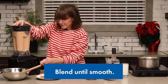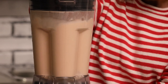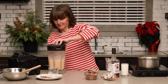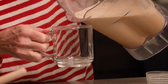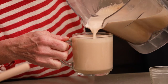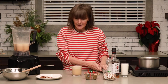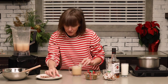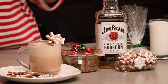I'm going to turn the blender on for a sec. What you're looking for is a nice frothy texture — you want a nice foam on the top. Now we're going to pour it into our mug. You can see it's all aerated; it looks like a cappuccino foam on top. I'm just going to grate some fresh nutmeg on top, and then garnish with these lovely little bourbon gingerbread cookies. You could also use a cinnamon stick. So there we have it — our festive hot buttered bourbon. Enjoy!